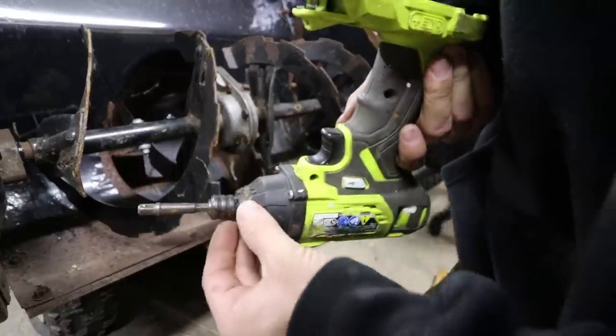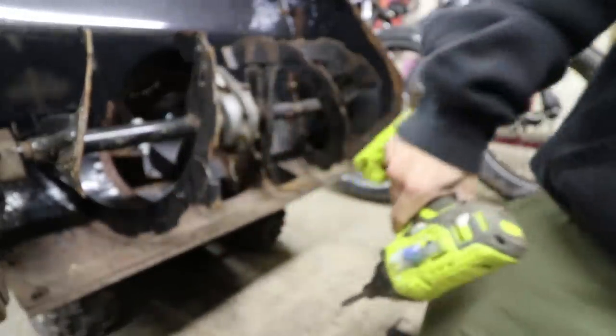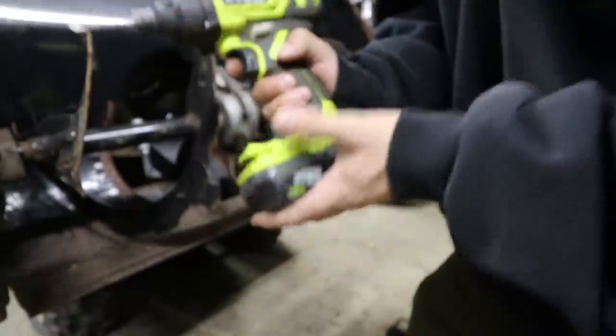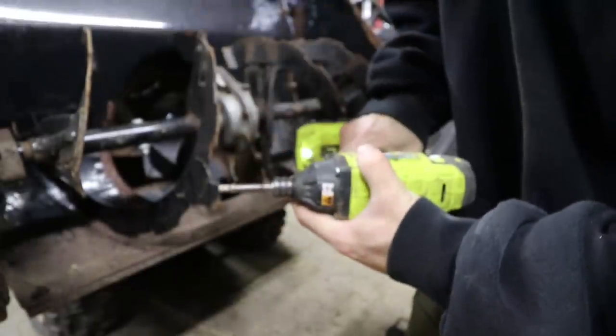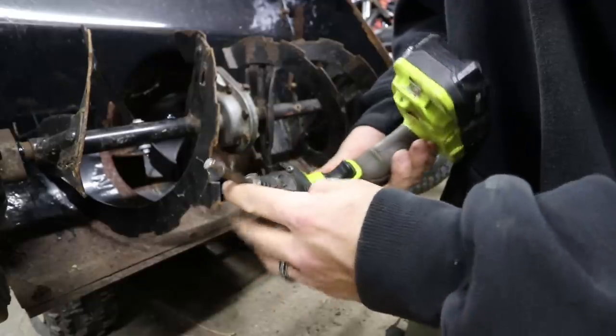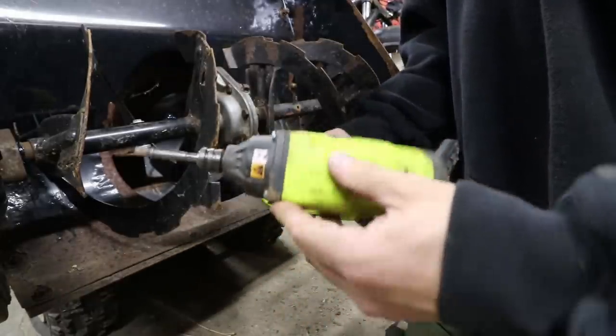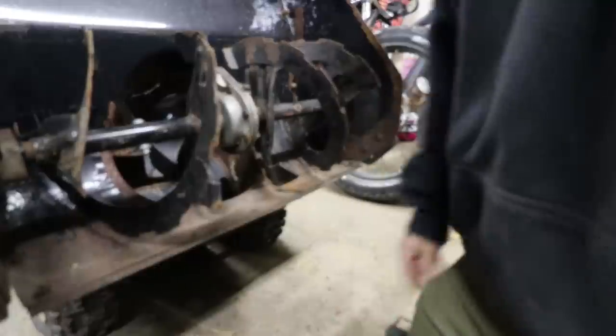It's a little beat up on the bottom and this thing had seen a decent run anyway. Let's see — is it bent? There you go. There's a testament to Ryobi — got sucked into a snow blower and survived.